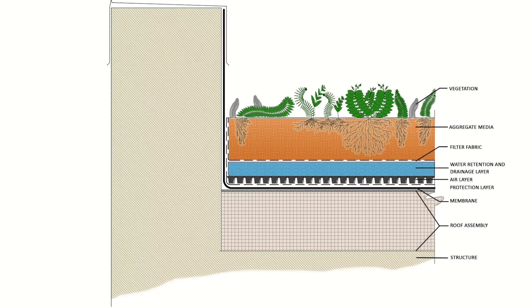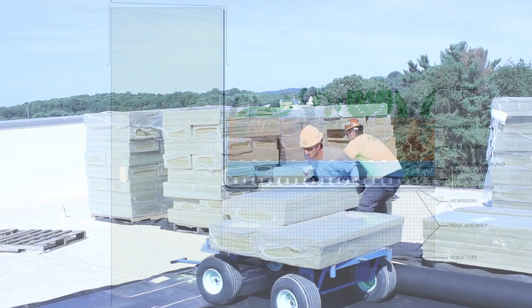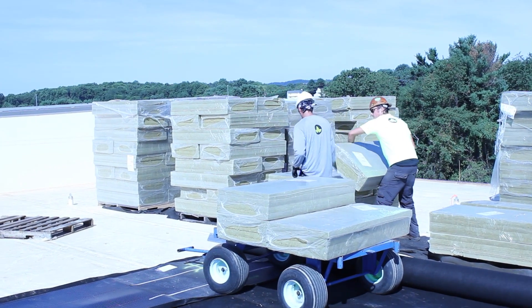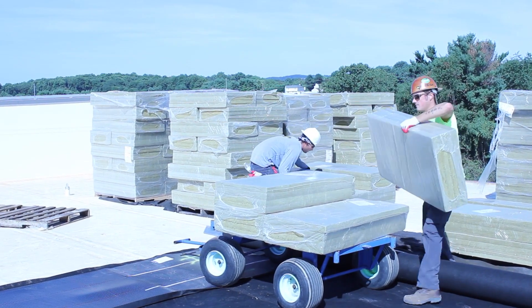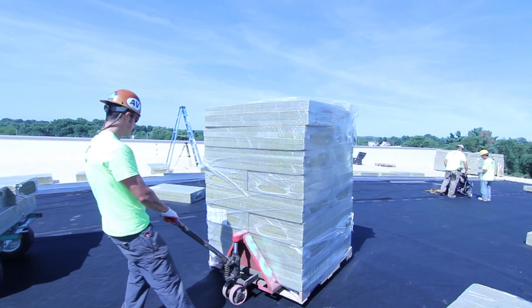In many cases, EcoCline can go right up the parapet wall as an alternate detail. Now that your protection layers are down and perimeter edging is set, it's time to start the water retention layer. You're in the home stretch!